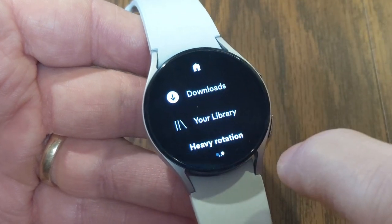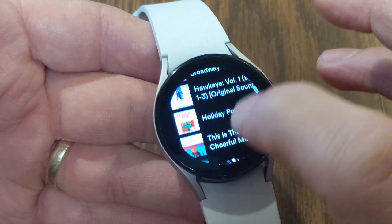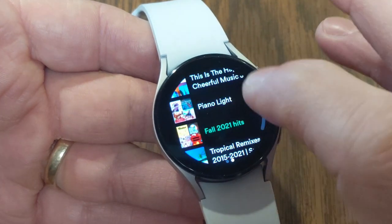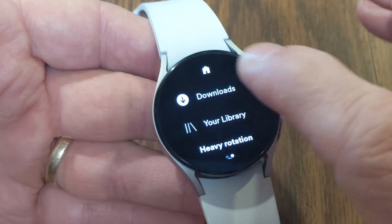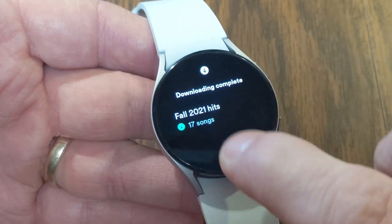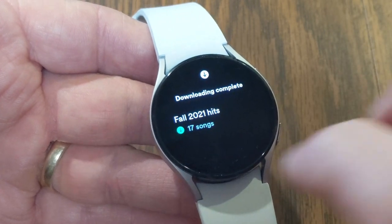This is your home menu and you've got Downloads, Your Library, Heavy Rotation — so these are tracks you've played recently or like to play a lot — and in addition to those there are also playlists like this Fall 2021 Hits. If you click on Downloads it's going to quickly bring up those particular songs or playlists so you can head right over to them.